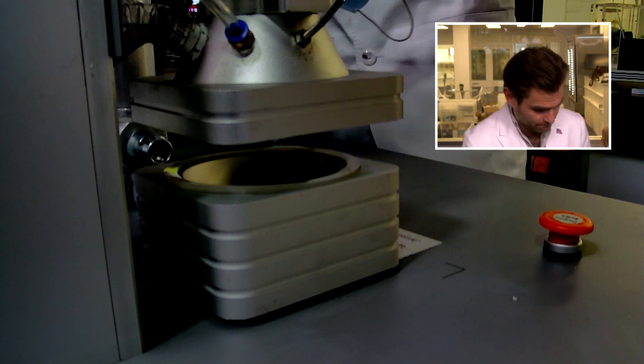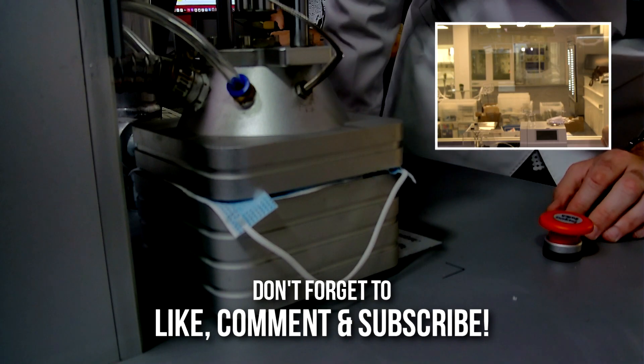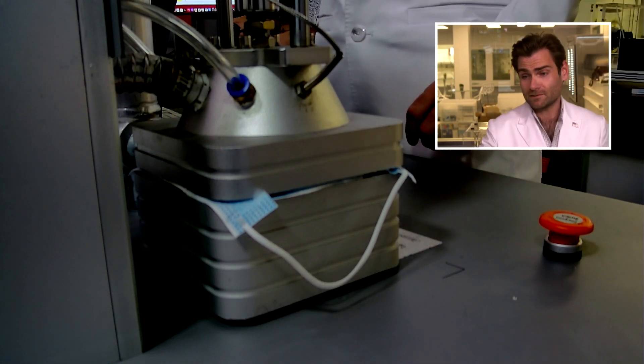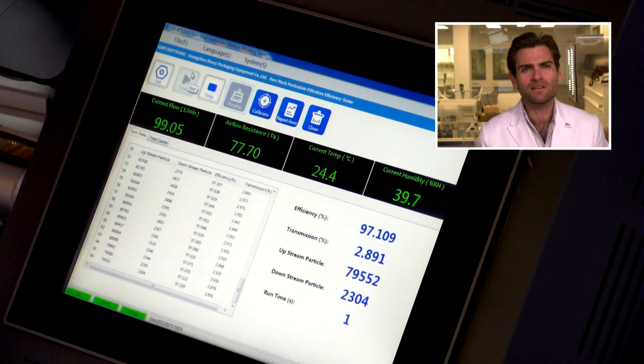Let's put it in the clamp and we'll talk about it. This is a PFE machine — particulate filtration efficiency machine. We're doing the American standard test for surgical masks here, ASTM 1, 2, and 3. Got to get 95% or better, otherwise it's not meeting those standards.